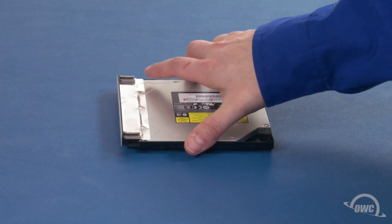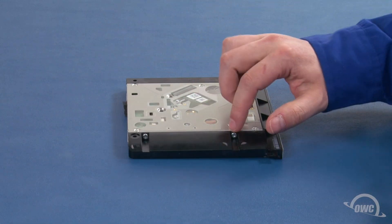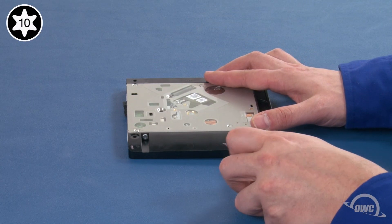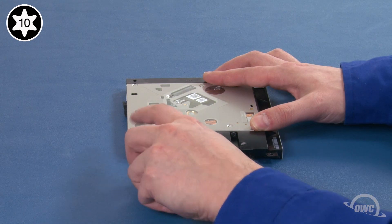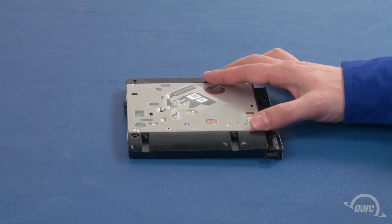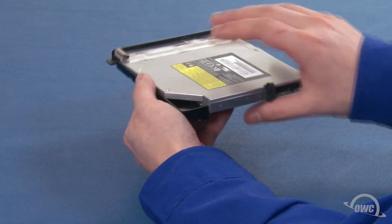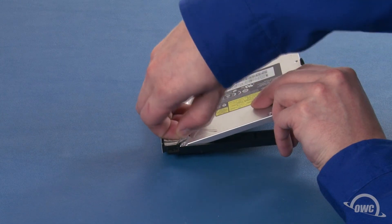Then, rotate the drive 180 degrees and flip it over to reveal two more Torx T10 screws to remove. Finally, lift the optical drive up from the rear to loosen the foil tape holding the front edge to the carrier. Then, peel the tape back completely.